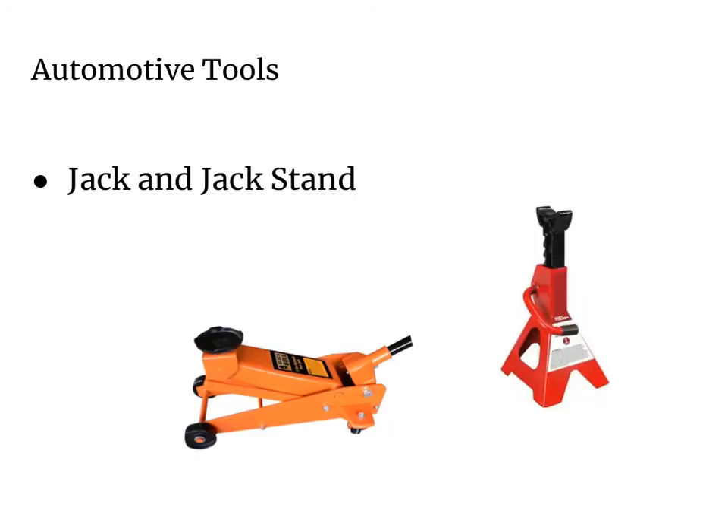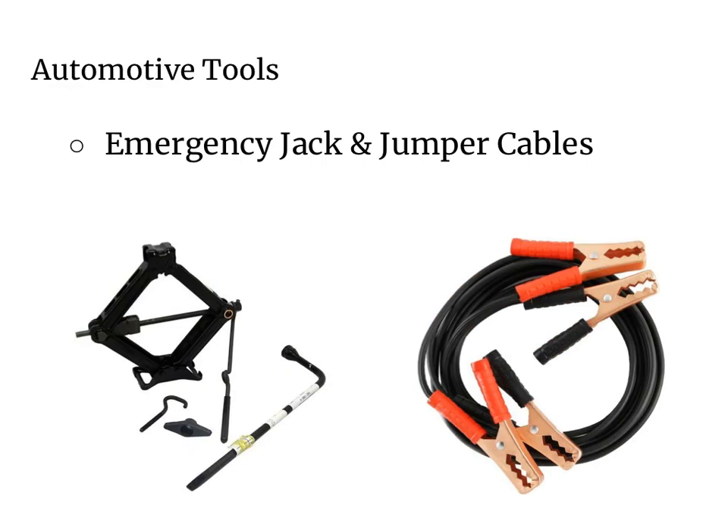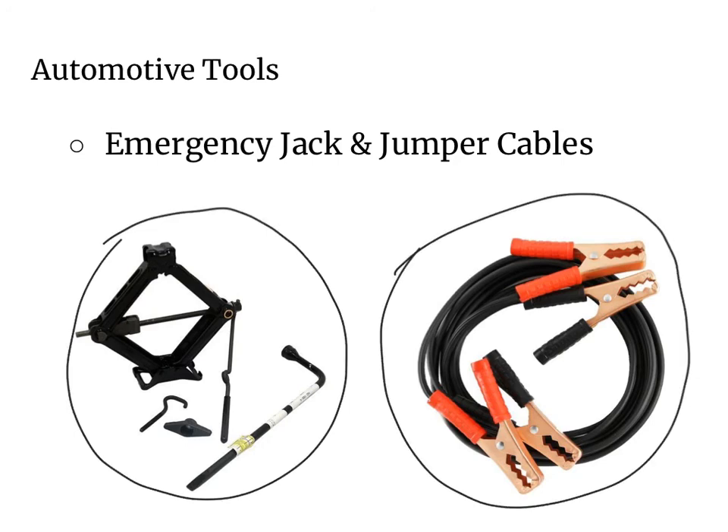When working on a car you often have to lift the car off the ground. Here we have a hydraulic jack which can be used to lift your car, and once the car is in the air you want to use a good set of quality jack stands to keep it safely off the ground. In the trunk of most cars you have emergency jacks and tools to help get the tire off and lift the car in case you need to change a flat. It's also good to have jumper cables in case a friend's battery dies and you need to jump their car.